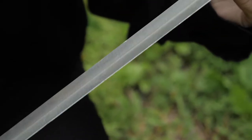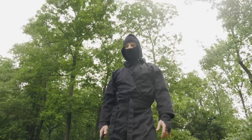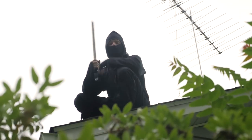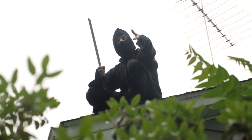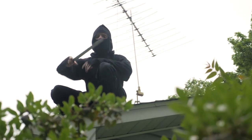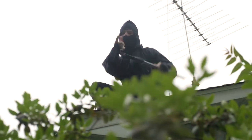Blade analysis: barely even a scratch, gamers. Test two — roof drop test. This is to simulate if you're sneaking around on someone's roof to assassinate them and you accidentally drop your ninja blade. Will this one survive? Let's find out.